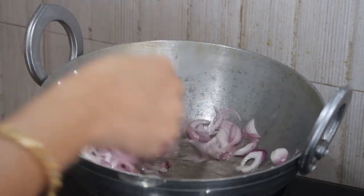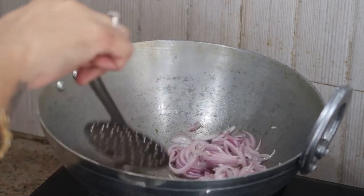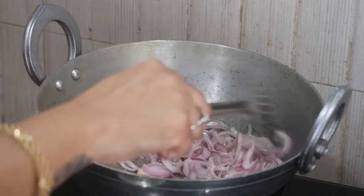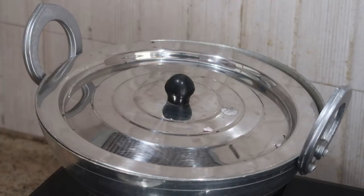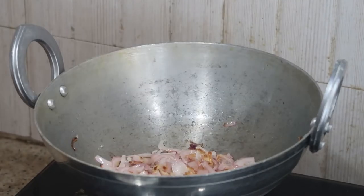Salt releases the moisture in the onion and makes it cook faster. I'm going to cook this for about three to five minutes, or until the onions are slightly softened, with the lid closed. Now it's been three to five minutes and the onions are softer.